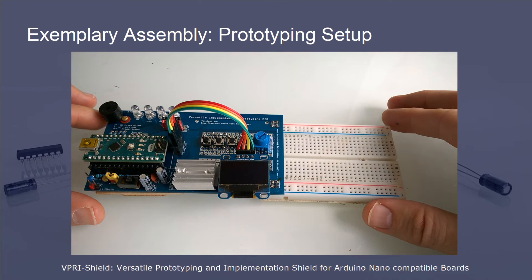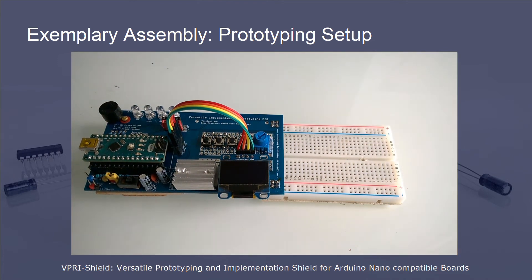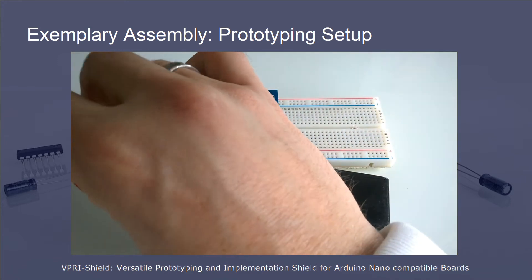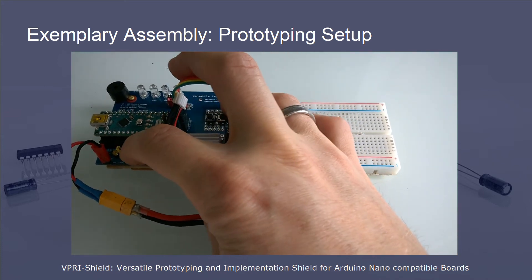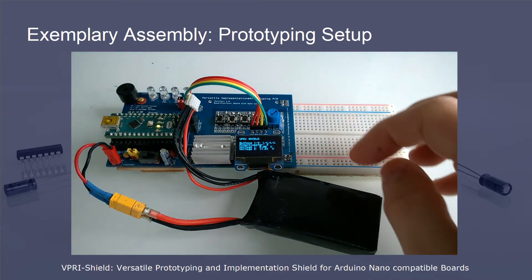Let's attach a power supply to the shield now. In my example, I'm using a 3S LiPo battery. As soon as the board is powered up, it starts running the base code. The piezo buzzer plays a short beep sequence, all LEDs are flashing briefly, and the LCD display outputs status information on the buttons, the potentiometer, and the voltage dividers' voltage measurements.